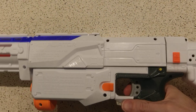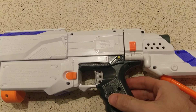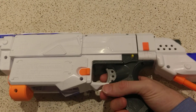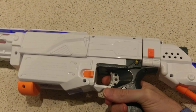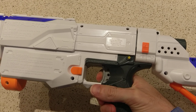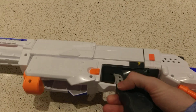Let's pull the trigger. What you've got here is a selector switch between single shot, burst, and full auto. Two shot burst. Full auto.